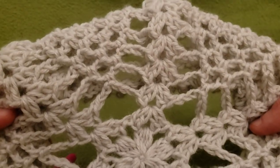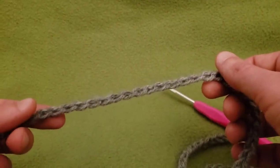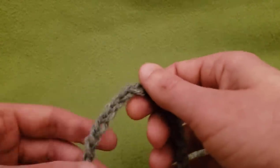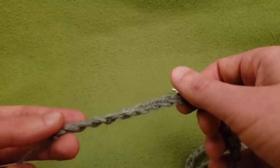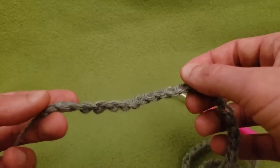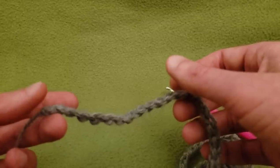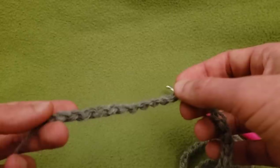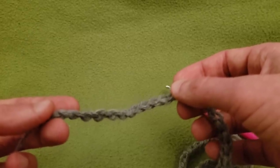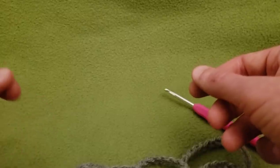I want to do another one in the Oxford gray. I already chained up my 72 chains and we're going to get into round one. It's a matter of: do you want 60 chains or 72 chains? Or if you want to go even smaller, technically you can — it just needs to be a number divisible by 12. Keep in mind that smaller than 60 by 12 chains gives you four points, smaller than that three points, and eventually you've got a lace hat for a baby doll! So figure out how many chains you want for your base chain and we'll connect them for round one.